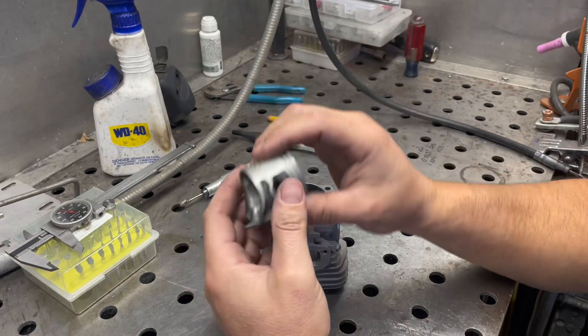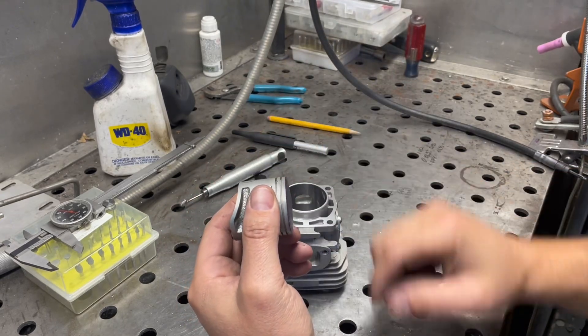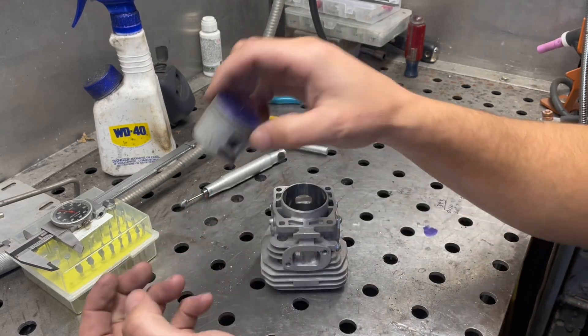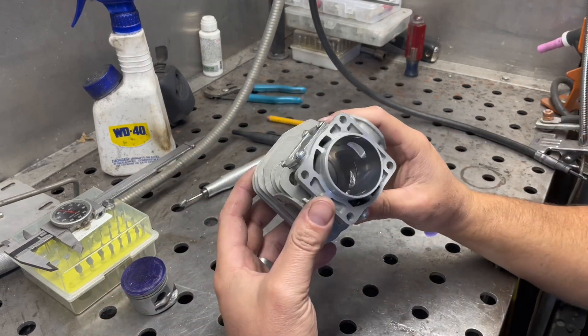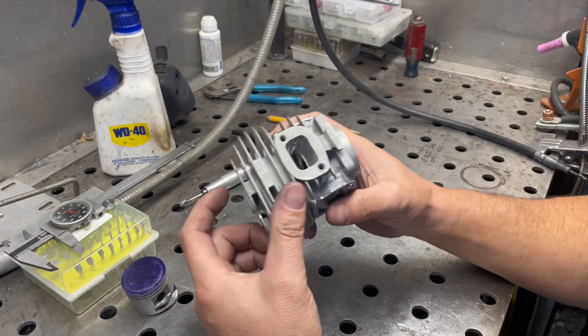I put the piston in the lathe and then ran back and forth with the test indicator until I got it trammed out right on that, and then got the squish with a boring bar with it reverse mounted in the four-jaw.